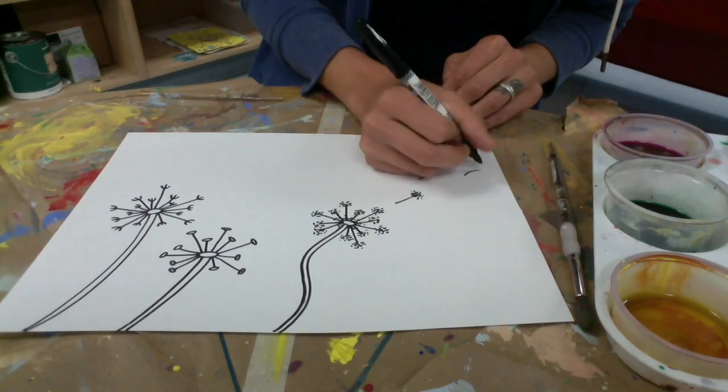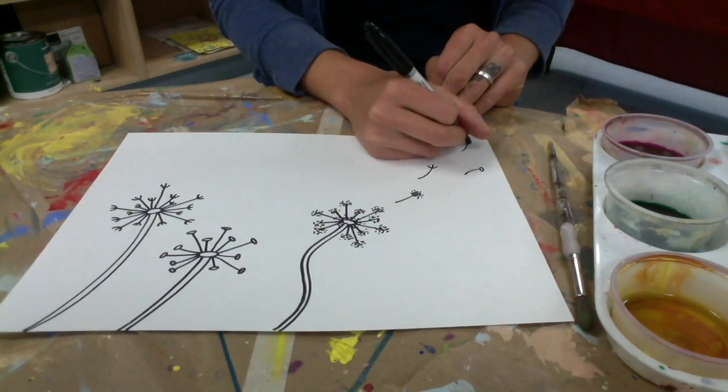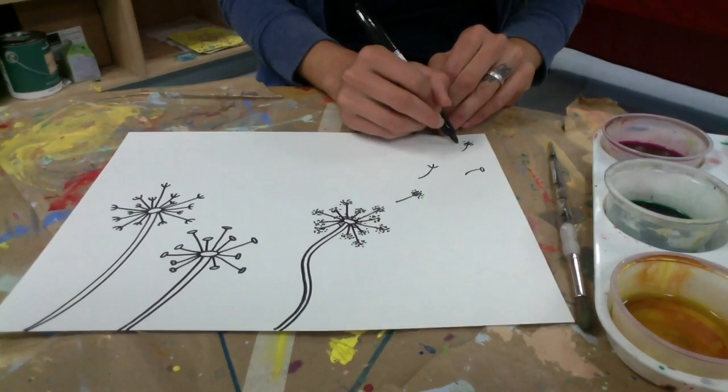It's like you're making a wish on that dandelion. I'm drawing a couple of my little pieces flying away in the wind.